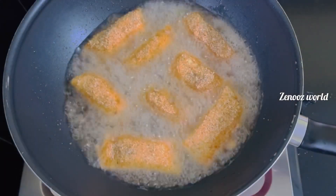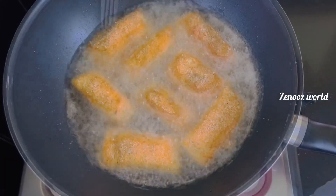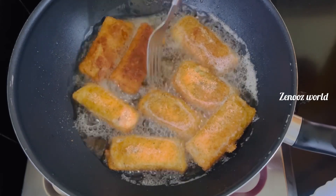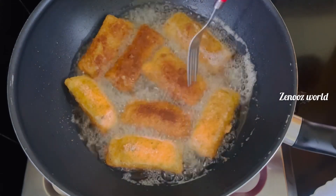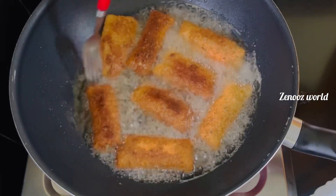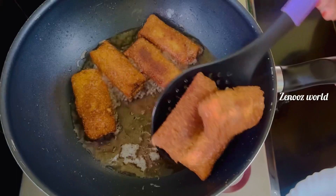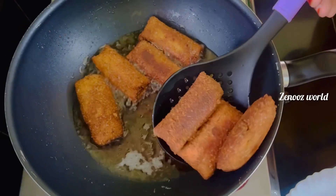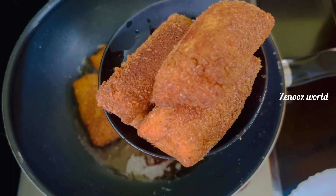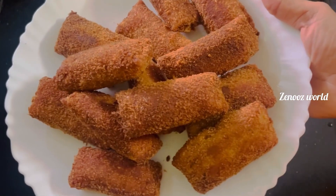Stir in a shallow fry and let the chicken rolls get crisp. Enjoy the chicken rolls. Subscribe — thanks for watching.